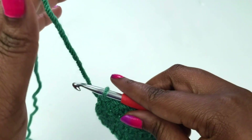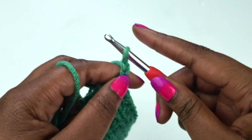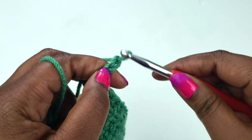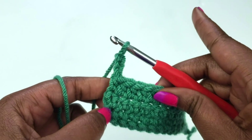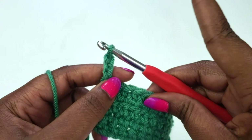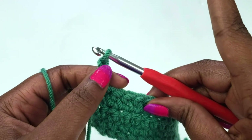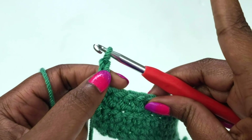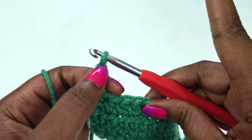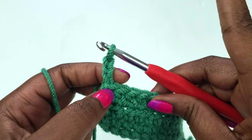For a double crochet, we're going to start with a chain of three. The reason why we do three chains this time is because the double crochet is an even taller stitch than the single or the half double crochet. Now, this chain three counts as an actual double crochet stitch in most patterns, and if it doesn't, they typically put a note in the pattern that tells you otherwise.